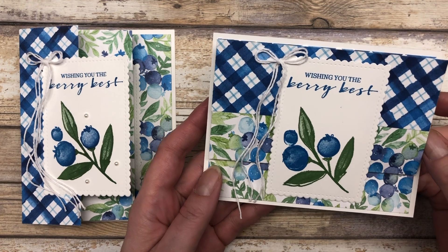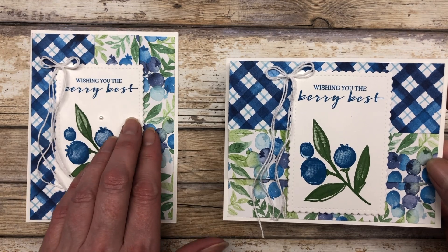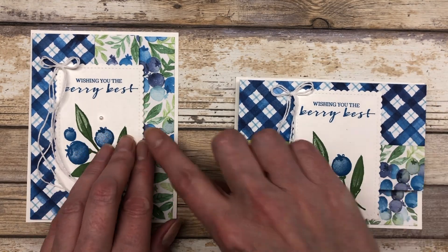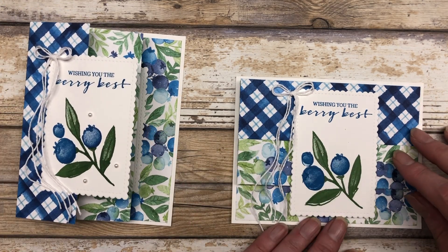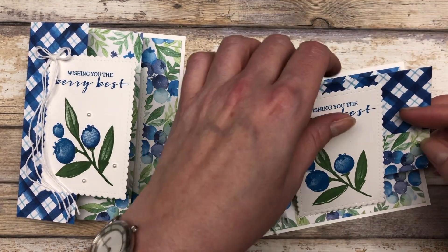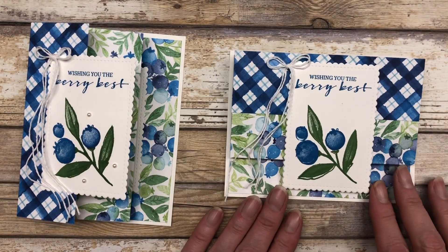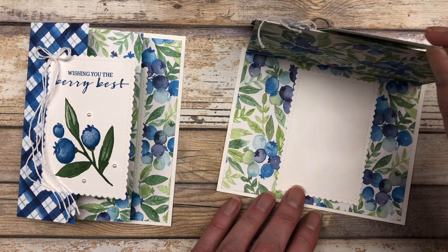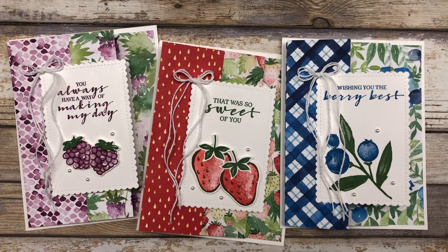The third way you can use this accordion fold is to simply change the orientation of your card. Here I have the portrait-style accordion fold, and then in this case I did the landscape style, so it opens this direction instead. It's the exact same measurements — I just changed the look of the card simply by changing the orientation. So now you have three different ways that you can use this accordion fold in your card making.